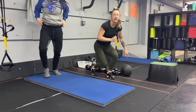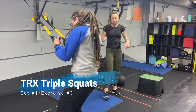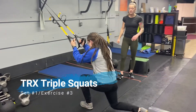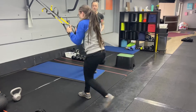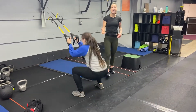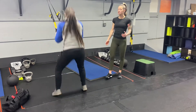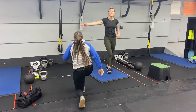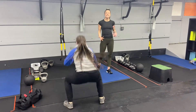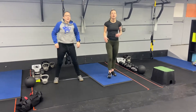Exercise number three, you are going to grab the trainer and we're going to go with TRX triple squats. Here we're going to work reverse lunge on each side, and then you're going to squat — reverse lunge, reverse lunge, and then squat. If you want to take it up a notch, add that jump in there: lunge jump, lunge jump, squat jump. You can also take it up another notch by taking the trainers away, working more balance. If you need to take the lunges out, just work some squats or squat jumps.